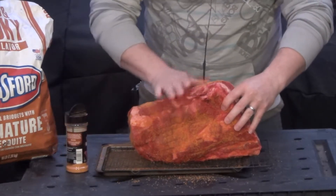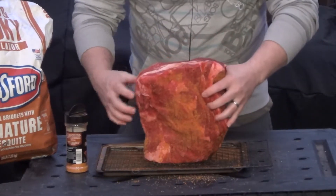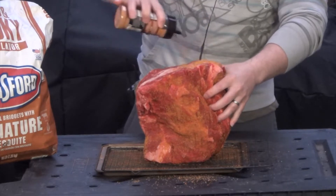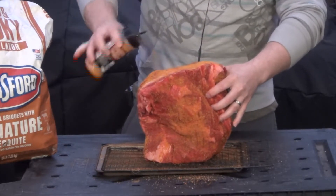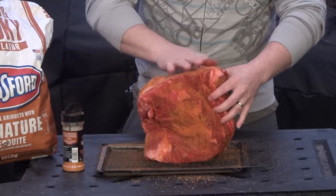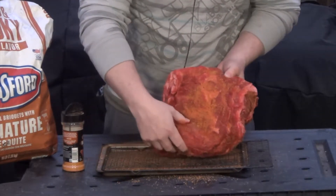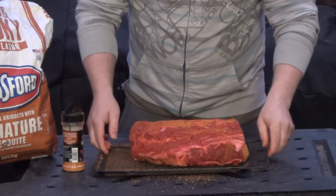I've never actually smoked one this big before, so this is going to be a first for me. I wanted to smoke a brisket, but a brisket this size — even just the flat would have cost twice as much as this. This already is an $80 piece of meat.